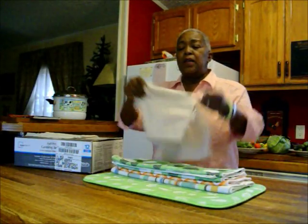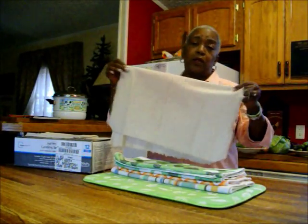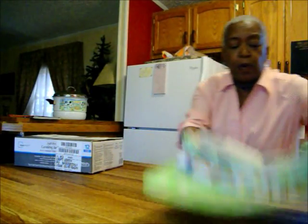Sometimes a recipe will call for running your product through cheesecloth. I'm not into buying cheesecloth every time I need it, so I bought a half a yard of muslin. I can wash it and use it over and over again, and that's the name of the game — to save money and put food by, not to buy things over and over again. So instead of cheesecloth, I'd suggest getting half a yard of muslin.